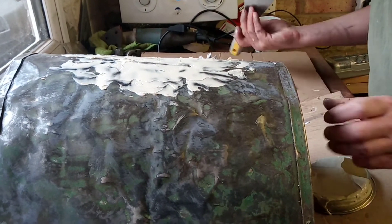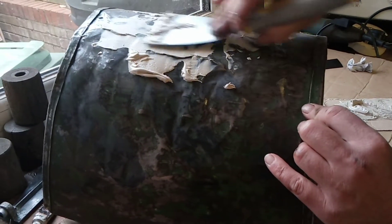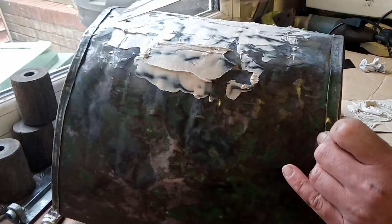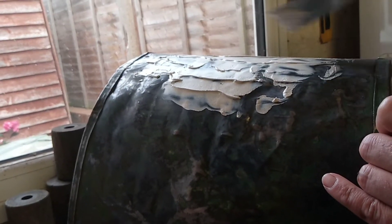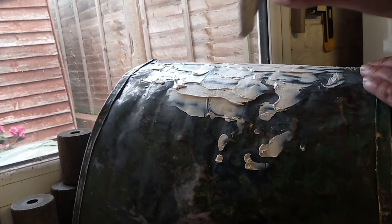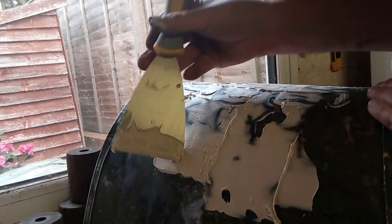Let's get some more of this on here. Now I don't want to get every single dent out because I want it to look like the mower has had a little bit of a life. But you can see that this is getting the worst of those dents out. I know it's lumpy on here — don't worry about that because once we get our sander on here it will take the excess off.